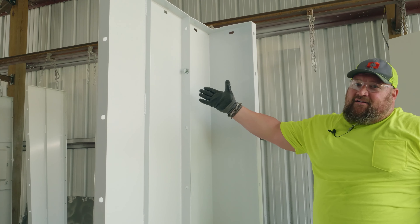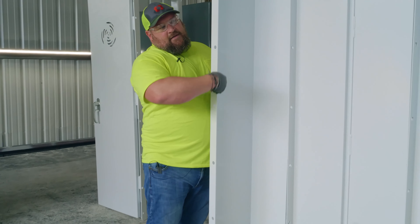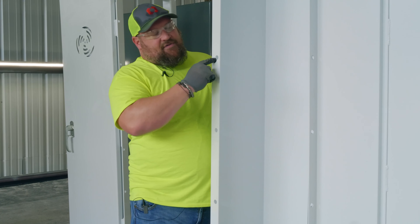Next, we're going to attach your second rear corner panel. You'll notice the difference between front and rear panels: your rear panels will have a 90-degree bend in them with holes to connect. The front panels will have a flat surface.